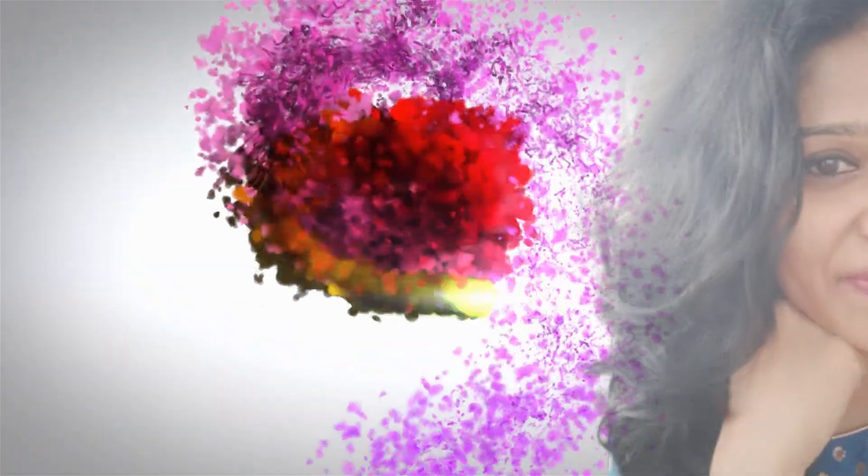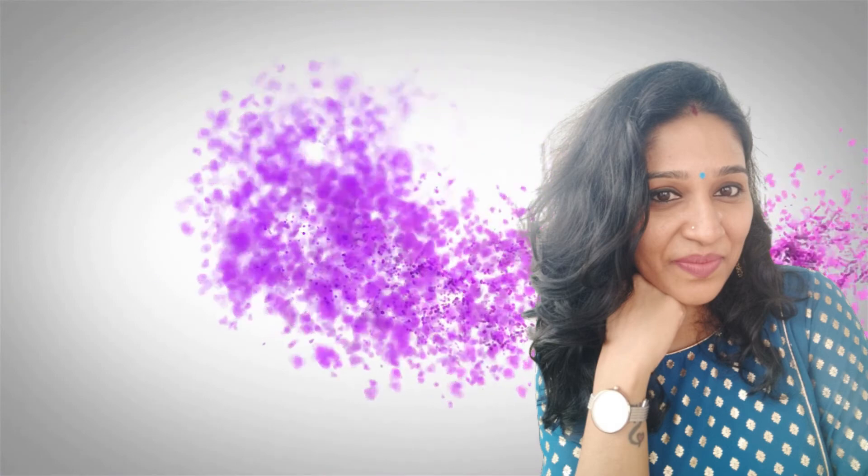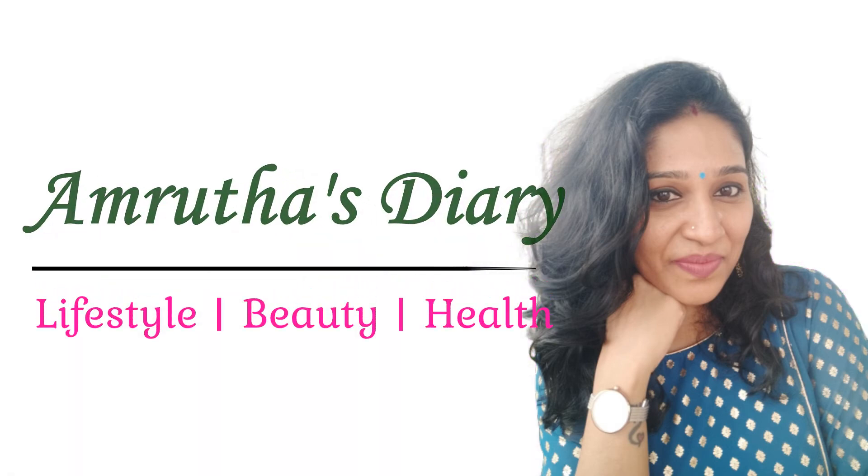Hello everyone, this is Amrita. Welcome back to my channel. Today I am going to take a look at a blouse design.